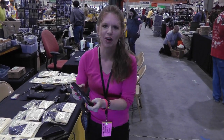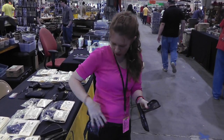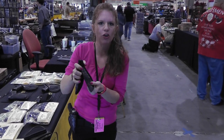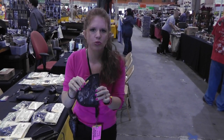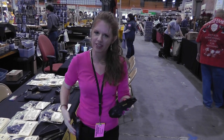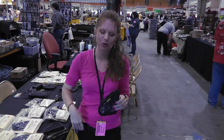How do they work? Velcro — it goes in between your belt loops and then velcros down, and you can cant it how you like, how it fits you. It still comes with the Remora lifetime warranty, the same customer service, just outside the waistband now. And yes, we still have the concealment holsters.